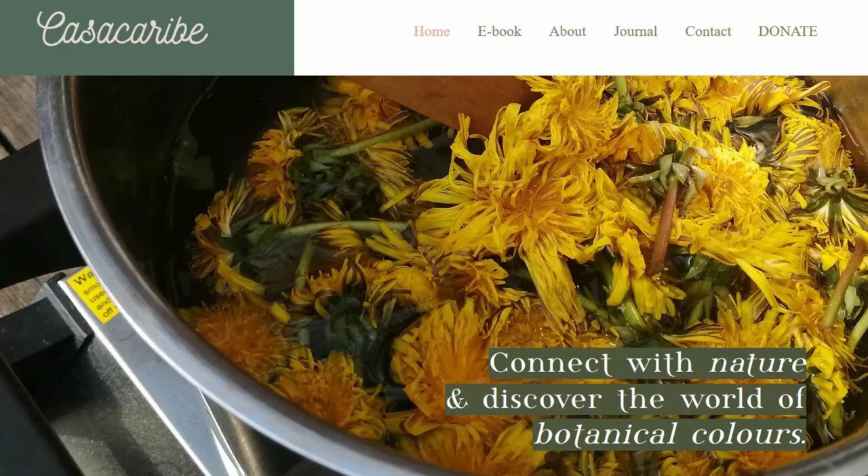If you want to know more about this technique, there is an ebook on my website where I explain step by step how to print with mordants. In this ebook I also explain other mordants that you can use and the results you will get. If you are interested, I'm going to leave the link in the description down below. As always, thank you so much for watching and see you in the next video. Bye!